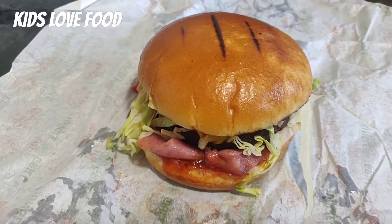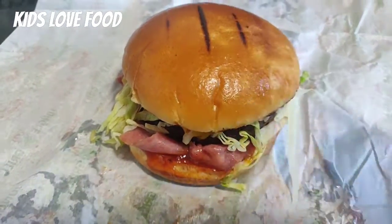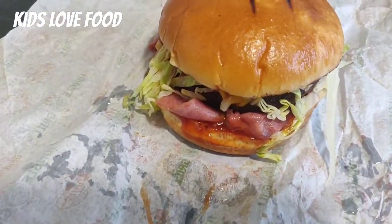So, anyway, bye guys. Have a good one. On the description down below, put a thumbs up, and bye. Kids love food.